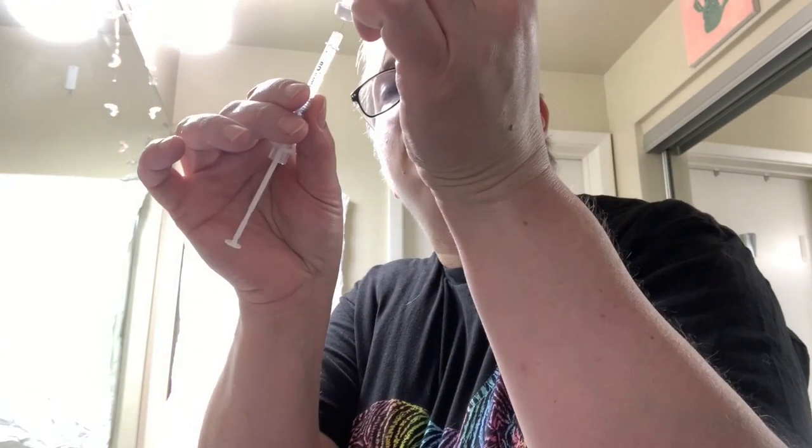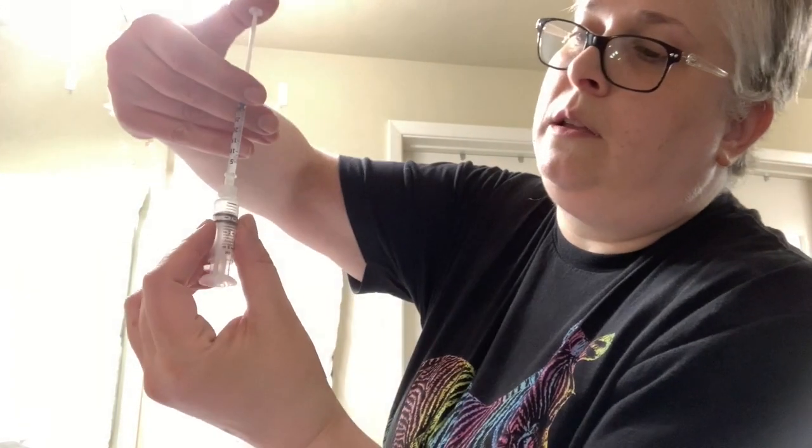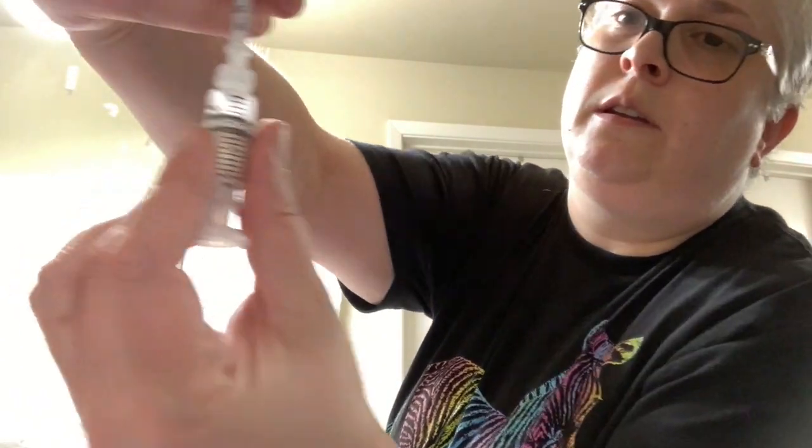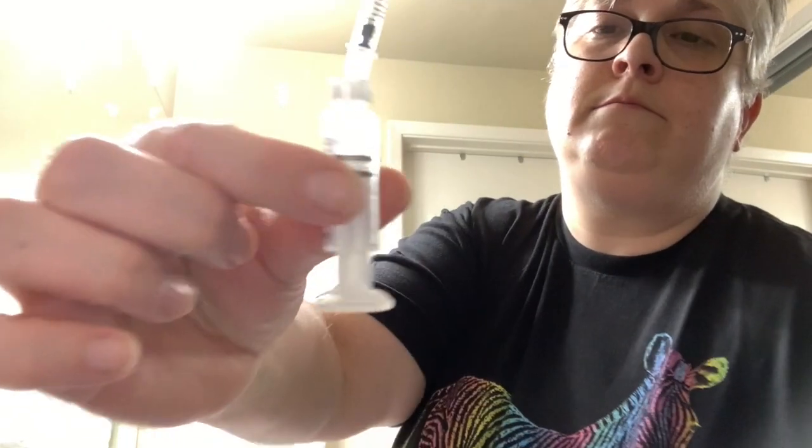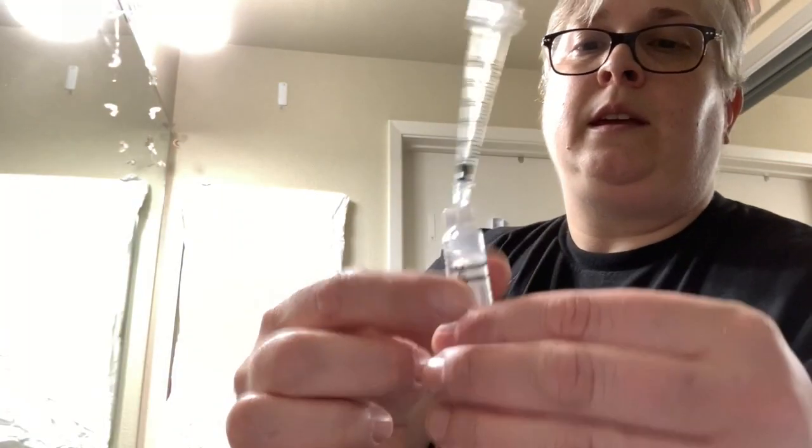Then I'm going to take my reservoir, and there's a little septum in there — if you can see it. I'm going to stick the syringe into the septum now that we've made room. Turn it the other way, upside down, and squirt in the Forteo. See that — the Forteo going in. It's about 30 units from this draw.